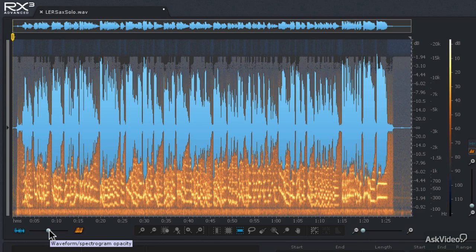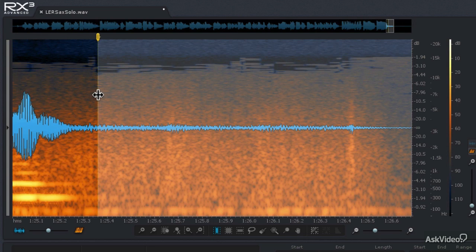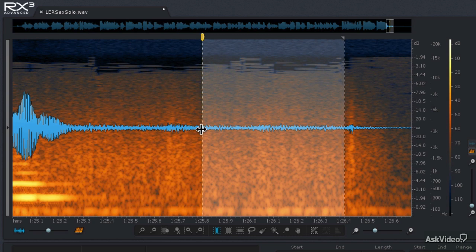Now that the hum is removed, the last thing to do is remove the tape hiss. The hardest part is finding a quiet area in the recording from which we can create the hiss fingerprint. Let's take a listen to the beginning of the file — we can't really take the sample there because there's some talking in the background. Let's try the end of the file instead — that's a much better place. I'm going to use the time selection tool to mark this area and zoom in to really refine my fingerprint selection, making sure to avoid those little bumps that may represent frequencies we don't want to remove.